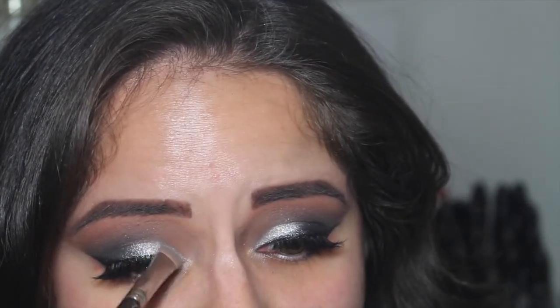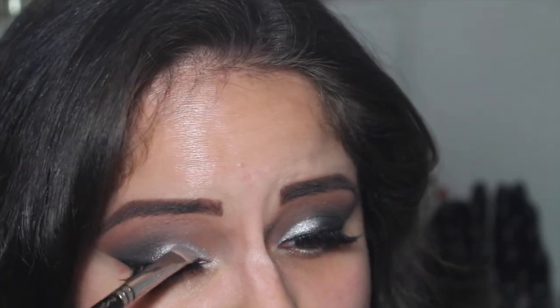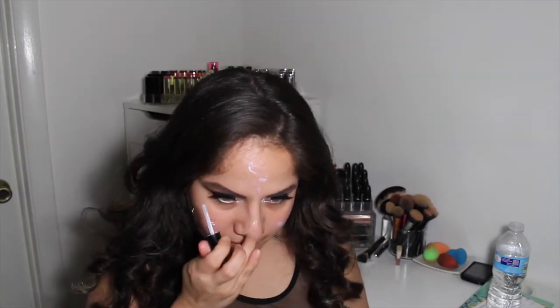I'm taking a little bit more of that Revolt shade with more Fix+ just to keep that silver as vibrant as possible. As you guys saw, I placed some tape to help keep a clean cat eye — if you want to do that at the beginning it really does help keep everything really clean.